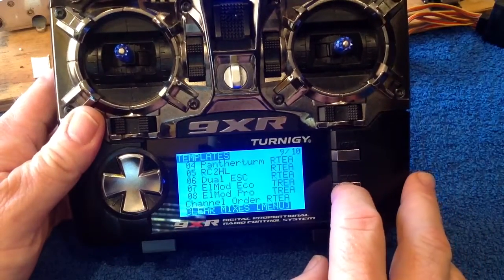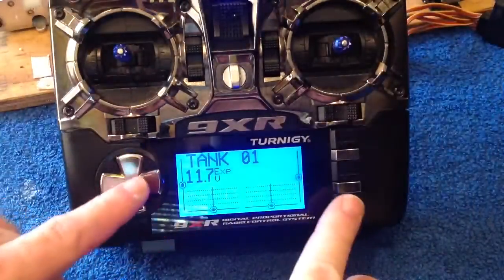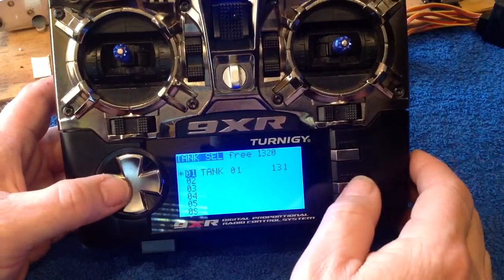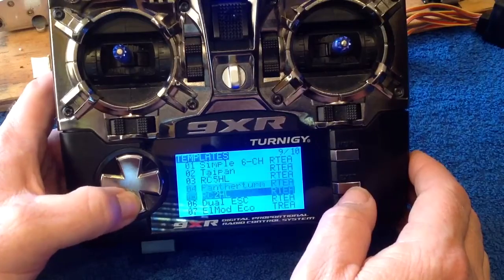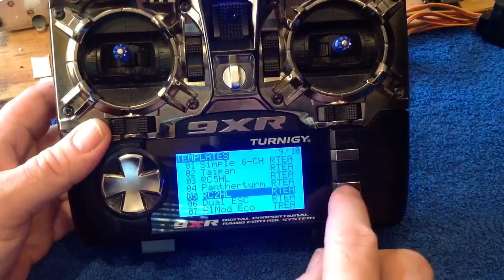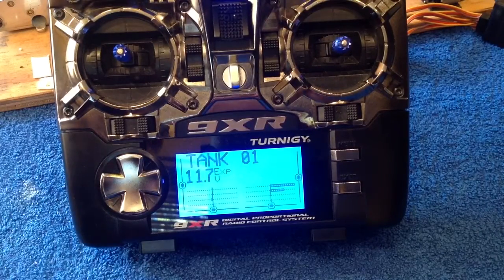If we exit from here, you'll see that moving anything gives us nothing across the screen — we've got a blank canvas to work with. Go back to our templates menu, scroll down to RC2HL, then press menu until it blinks. Exit. We now have our RC2HL template mostly applied.